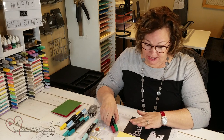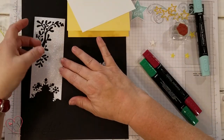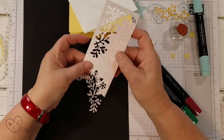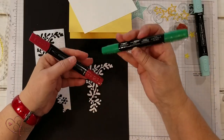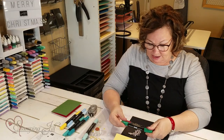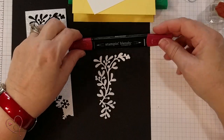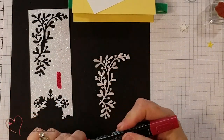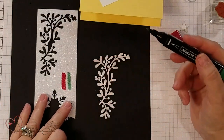I want to show you how to custom color the Glimmer paper. It comes in white, like this, and you can see the glitter is kind of iridescent. These are some of our Stampin' Blends and they do really great at coloring it in. I went ahead and chose Shaded Spruce and Cherry Cobbler, and I like to take the brush tip and test on a scratch piece of Glimmer paper to see the colors I want.